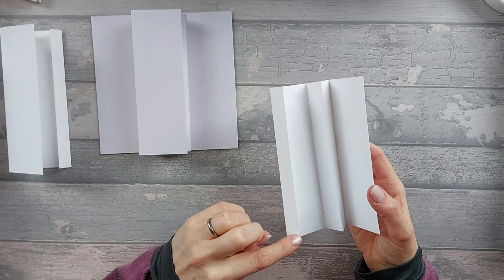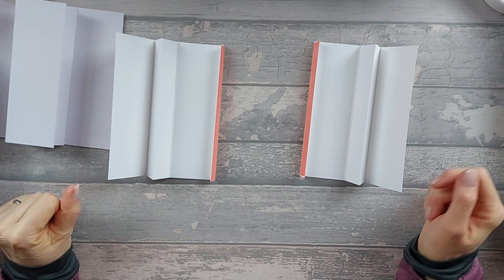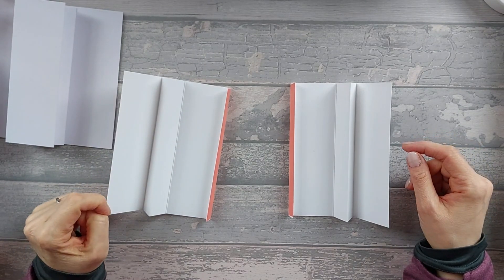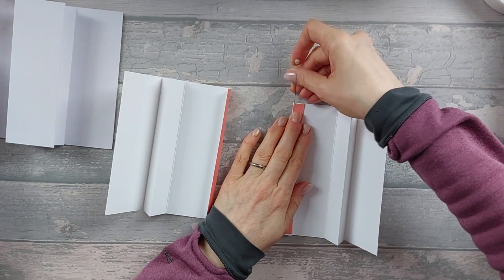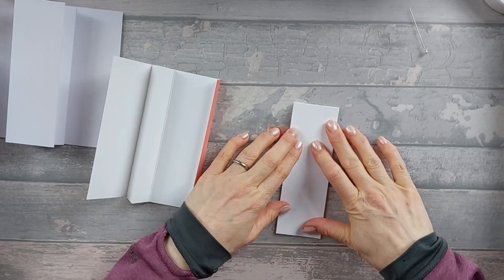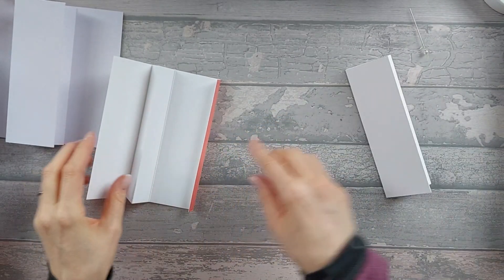Now we're going to take the concertina pieces and put some red tape on the tabs - you can use wet glue but red tape is better as wet glue might cause movement. Take the backing off the tape, concertina it down folding flat, then take the rest of the backing off. You end up with two pieces that look a bit like arrows.